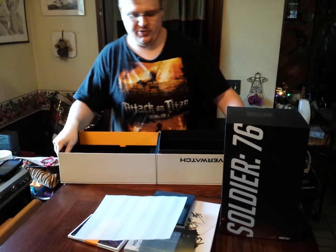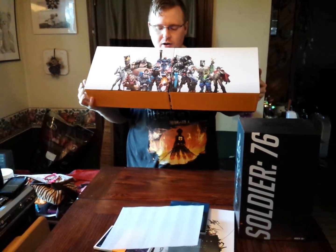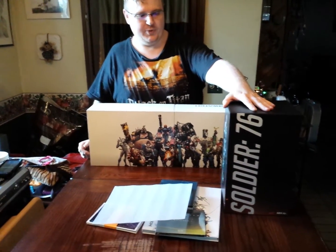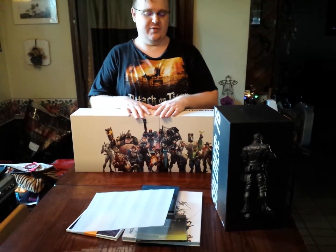As far as this box goes, they have done something rather interesting. If you do open it, you get a nice little collage of all the characters. But because there is not much else for us to do since we are not opening it, we are going to go ahead and end the video here.